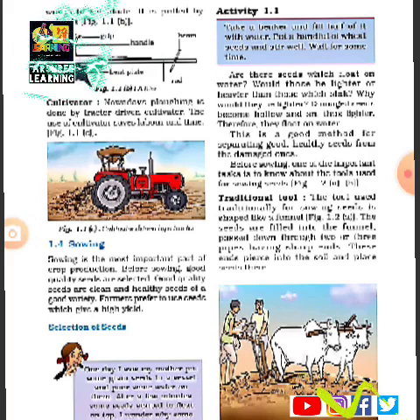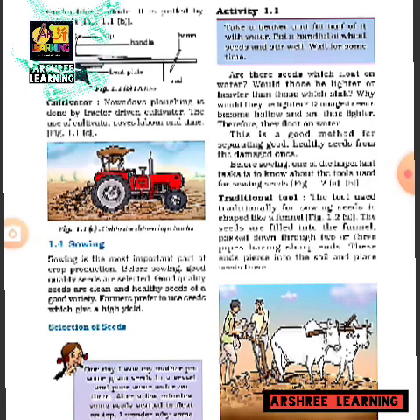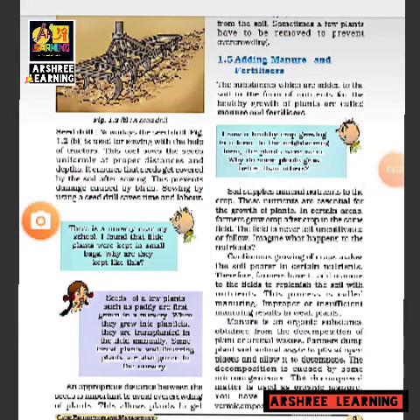In India, mostly all the seeds are put into the soil by hand. But in this picture, you can see a farmer using a traditional tool. In this tool, seeds are filled into a funnel and passed through two or three pipes with sharp ends. These sharp ends dig into the soil, and through a hole at the bottom, seeds are deposited at the right spacing.